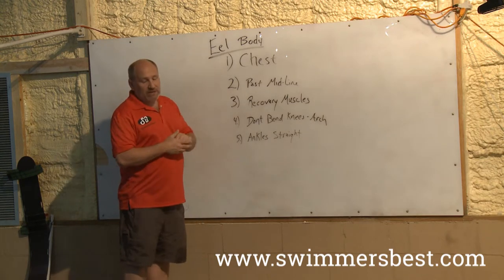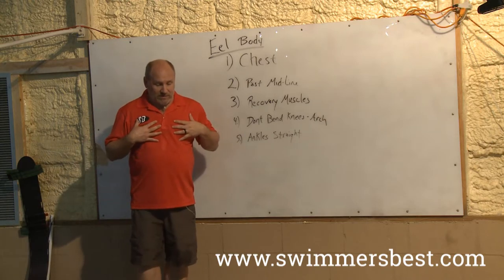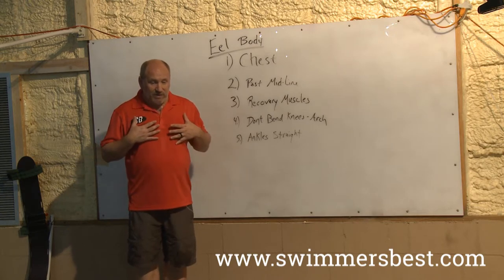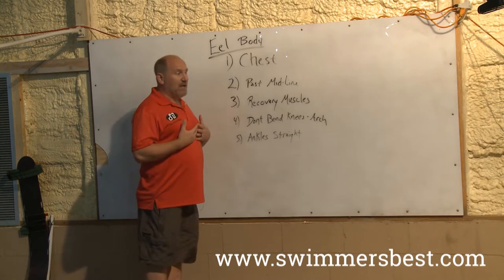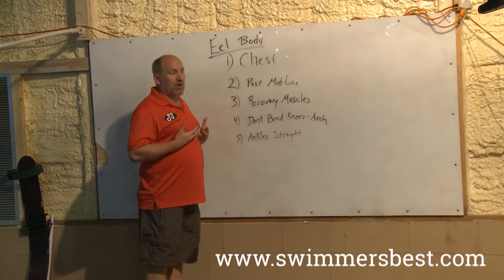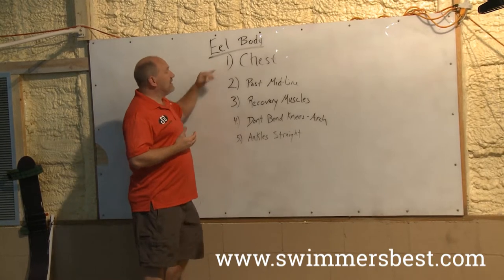So what do we need to change to swim like an eel? First, we have to lead with our chest. We say rib or chest — we're always up in here. The chest is connected to our head, so sometimes our head goes with it, but the chest is what's moving, not the bowling ball head. We're pressing the chest and always thinking about chest, not trying to do everything with the head. We're always going to lead with the chest.